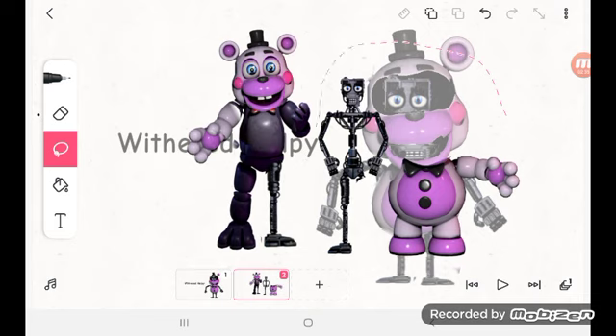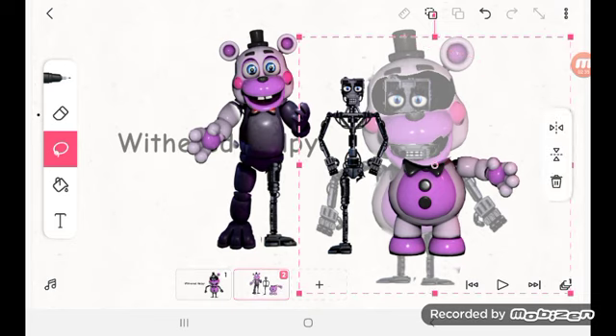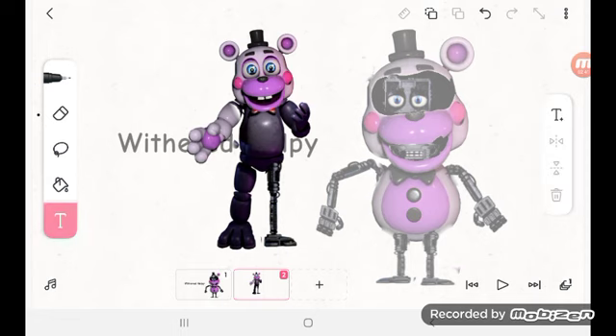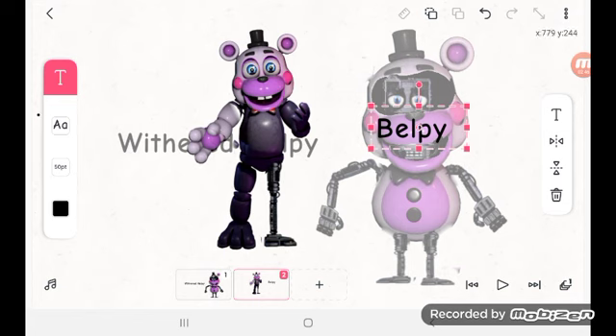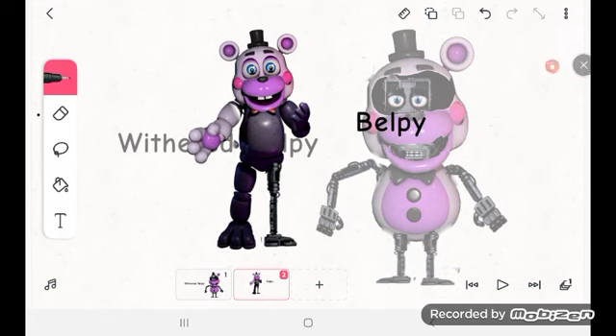Six, seven, seven. It's like we don't helpy, but... Bell Bee. Bell Bee. Bye, guys!